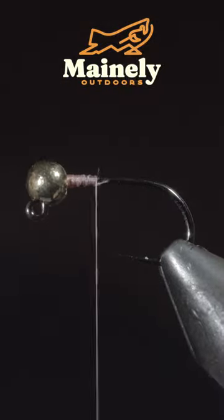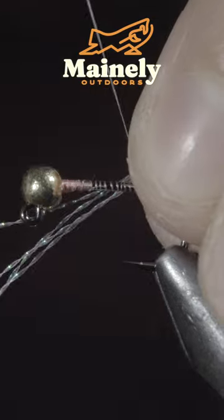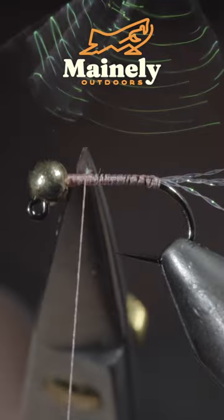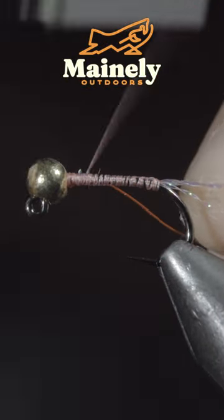This underutilized fly pattern is one of the best at catching brook trout. To tie it, we'll start off with some pink crystal flash. Next, we'll grab some small wire — here I'm using rust — and insert it into the bead, securing it to the hook shank.